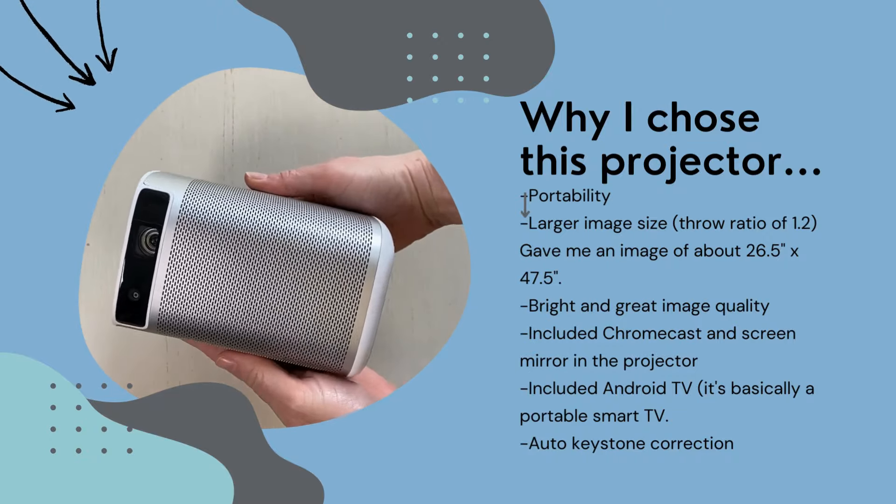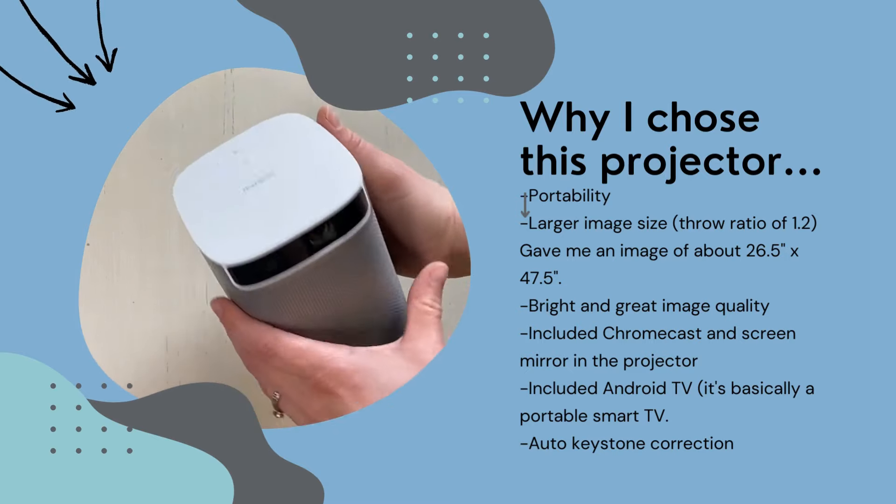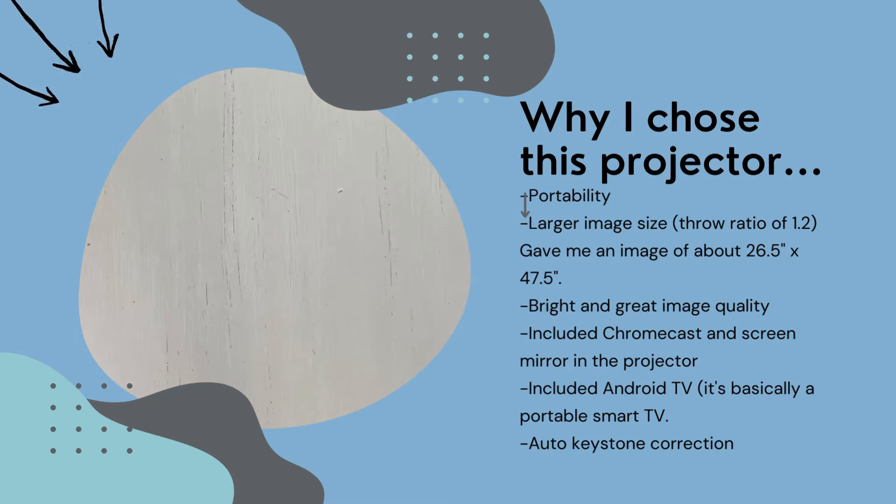I also liked the fact that I could watch TV and movies directly from the projector without casting from my phone or using a Roku or similar device. It has Android TV built into it, so it's basically a portable smart TV. I know the Ditto can't do anything like that, so that's not comparable, but I was looking for a projector that had that.